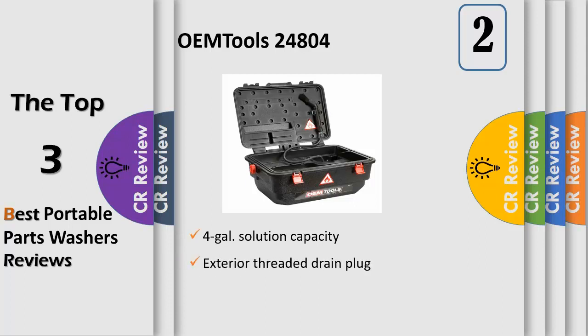High-impact, strong, high-density polyethylene won't rust like steel. Features exterior lid latches, side hand grips, and a drain plug stopper to prevent cleaner from leaking or spilling out during transport. Compatible with WaterWorks Heavy Duty Degreaser Concentrate or any water-based cleaner.